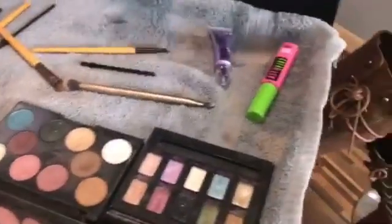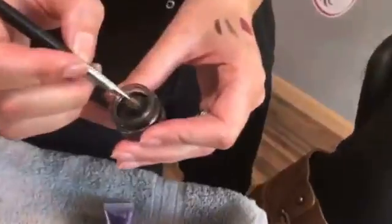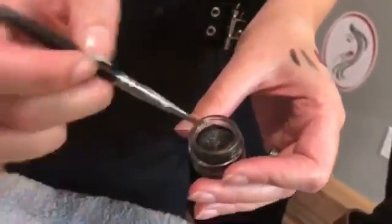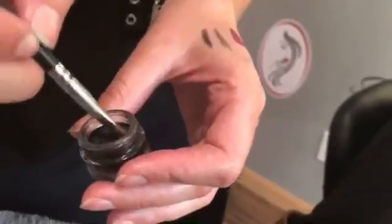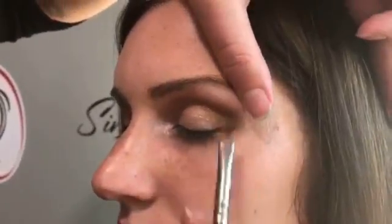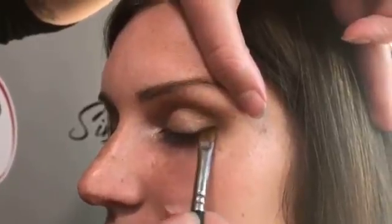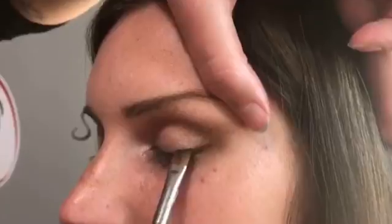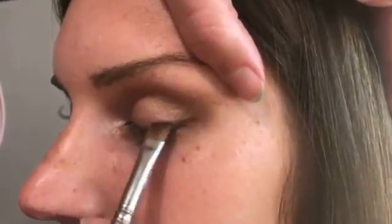Now I'm going to go in with this powdered black shadow and create just a slight wing on her, again with an angled brush. I'm just going to follow right along her eye and tightline it all the way through.